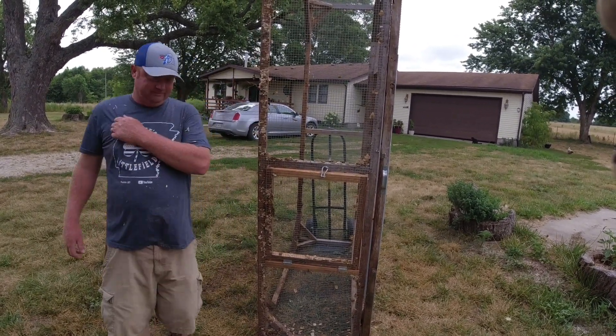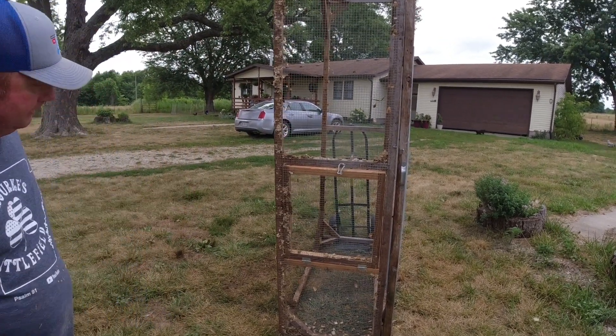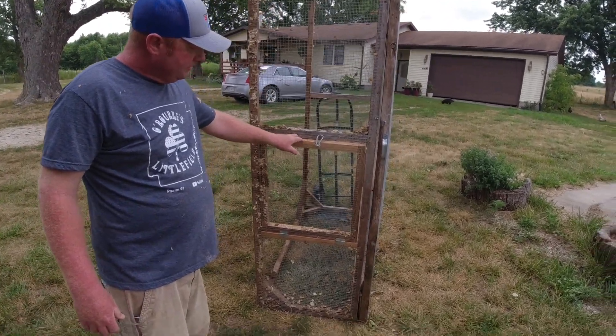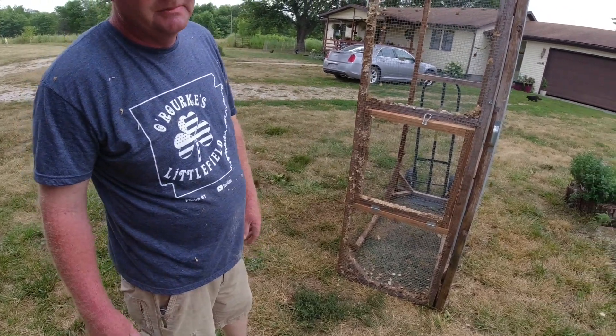This chicken tractor doesn't have wheels - no wheels. Why? We don't know - I never put them on there and I drag it around the yard. But I don't want to drag it around the yard anymore, so we put this door on here. It's gonna go in the fenced-in area and this is where they'll go in at night.